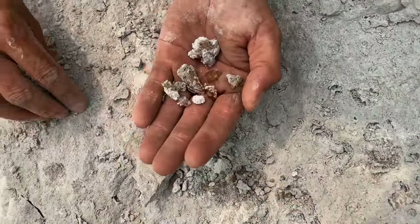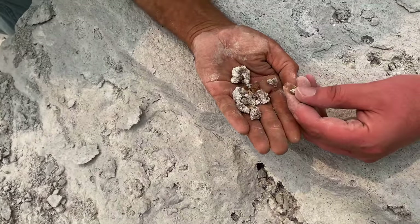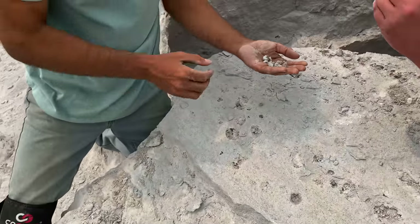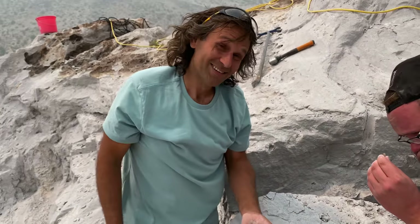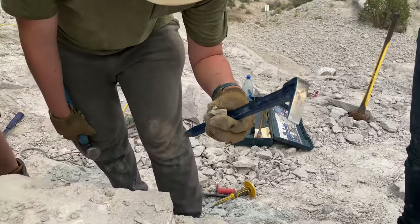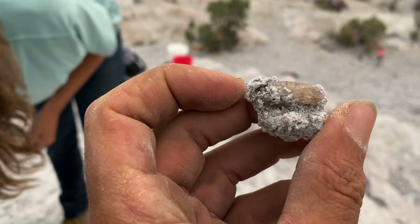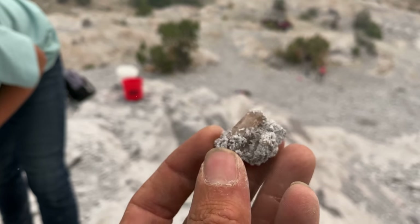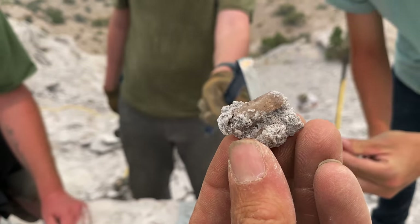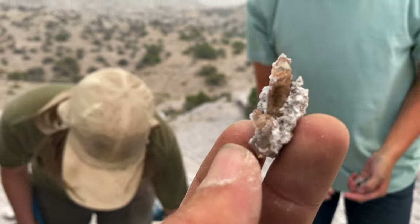Oh wow, look at that — it's loose! Nice, look at that — that's a good inch at least, that's a pretty large piece. Oh, you didn't even see this one — look at that, that's a pretty large one there. Oh, that is beautiful!